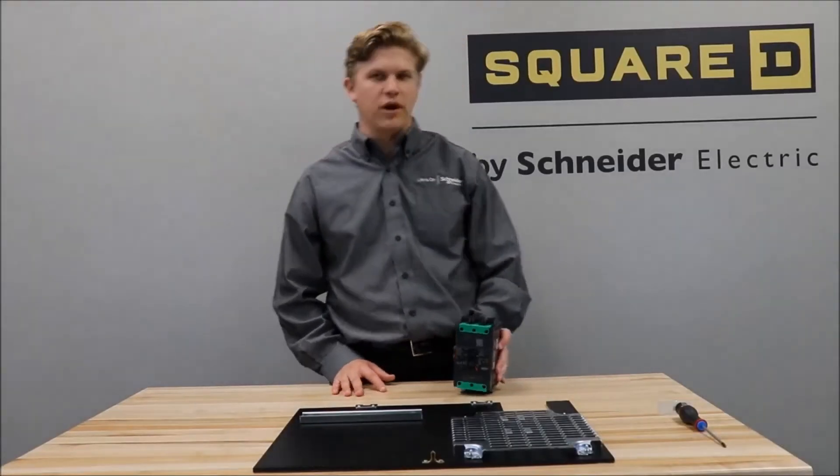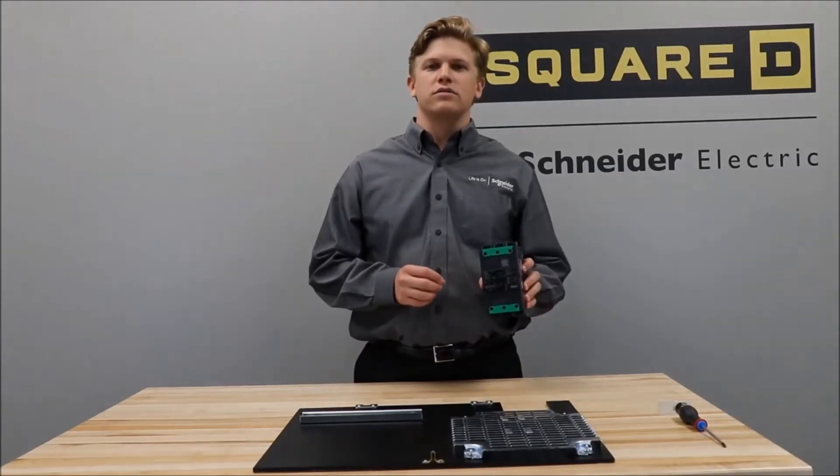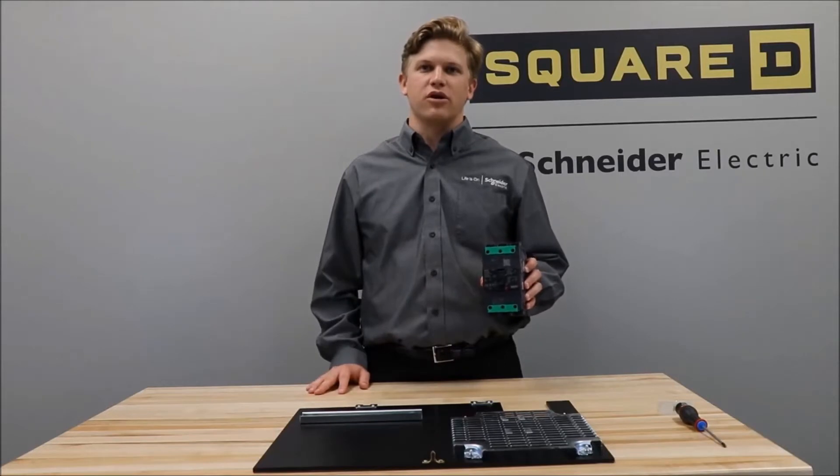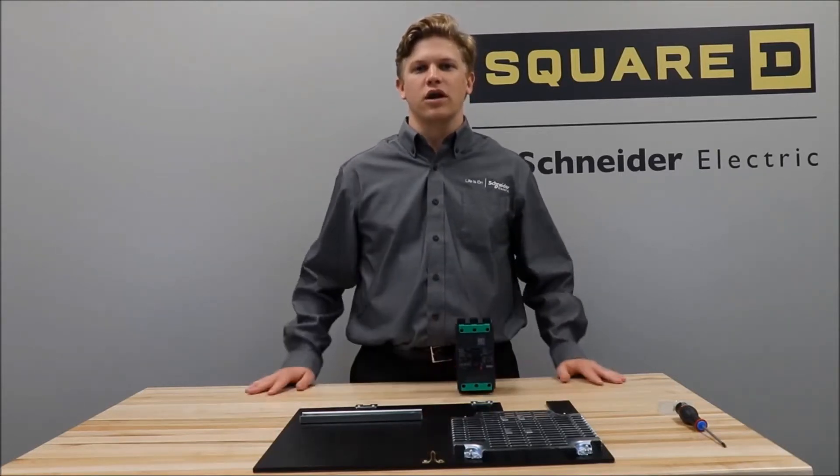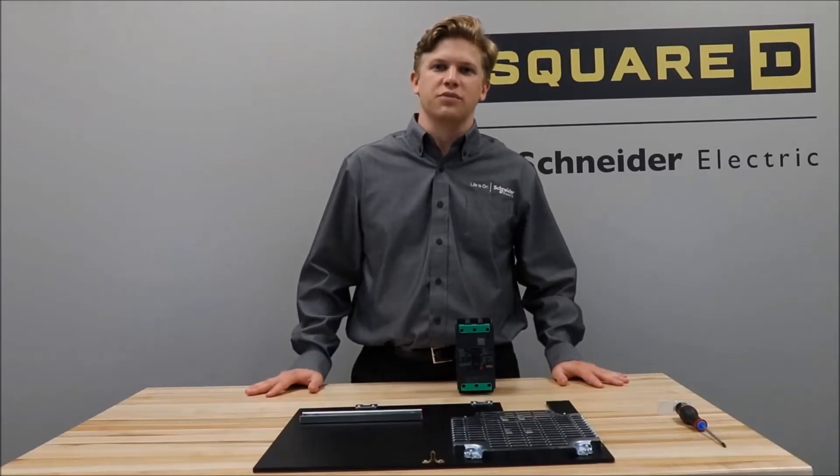In this video we'll be showing you how to install a unit mount PowerPak V-Frame circuit breaker onto a back pan. Make sure never to work on energized equipment when installing these breakers.